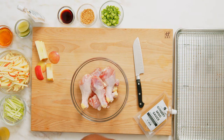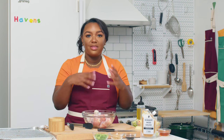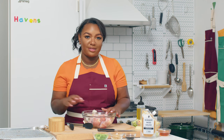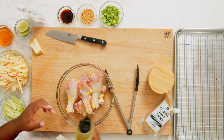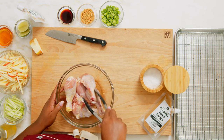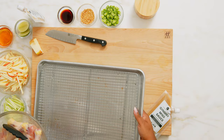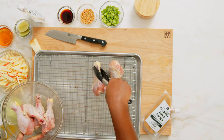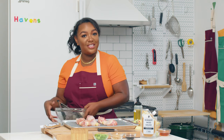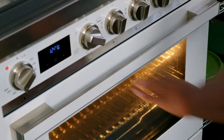So now moving on to our chicken — this process is actually incredibly simple. We're just going to be tossing our chicken with a little bit of olive oil and some salt, giving that a quick toss in this bowl, and then moving it over to our rack so it can roast for about 35 to 40 minutes, until the skin is about a crispy golden brown and it is cooked to the proper internal temperature of 165 if you have a meat thermometer.